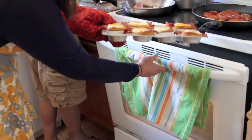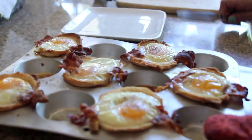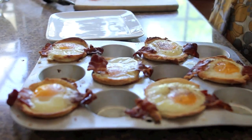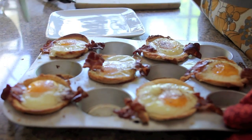Once your eggs are fully cooked and the bread is slightly toasted, grab a butter knife and run it around the edges of the bread cups just to loosen them up a bit. Then pull them out and place them on a plate.